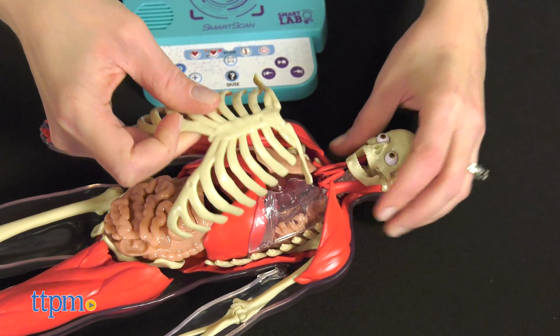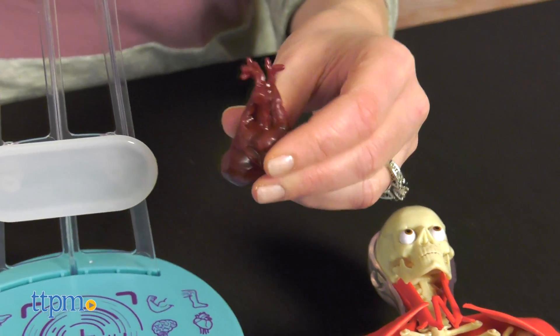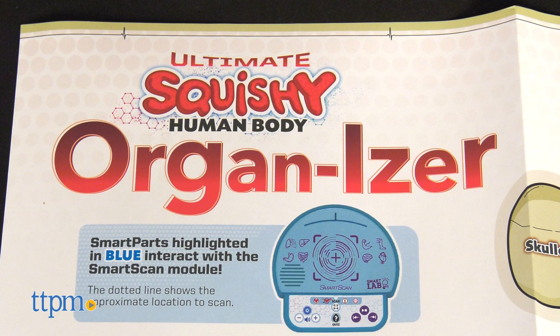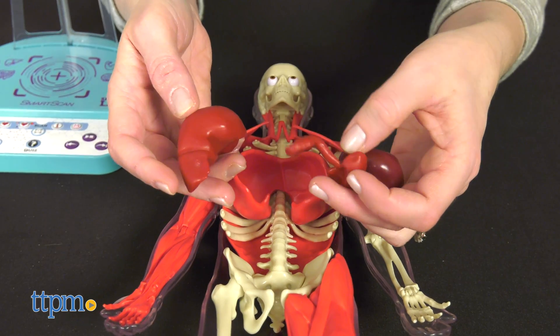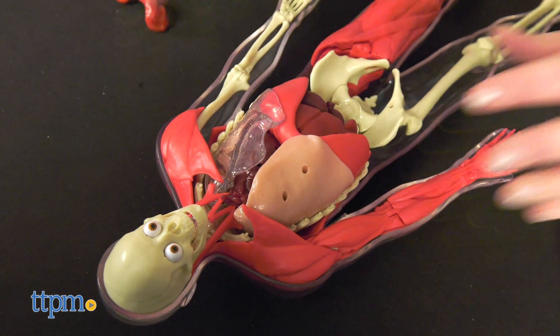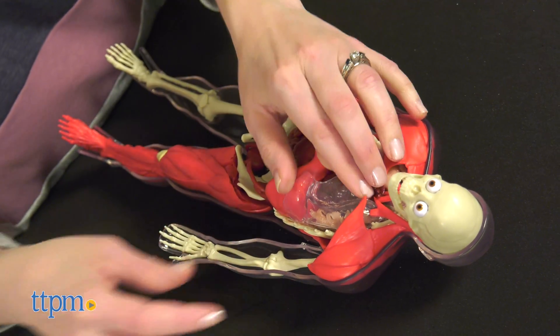The things that kids liked about this science toy are still there: squishy organs inside the 16-inch human body model and the ability to remove the organs and set them aside on the organizer chart for more individualized exploration. Then you can follow the instructions to try to fit everything back inside the model. I still don't know how all of this fits inside an actual human.